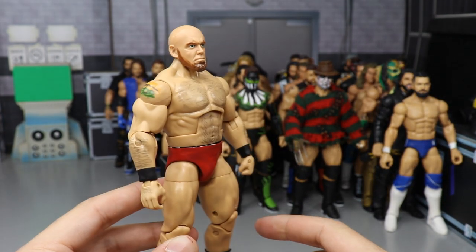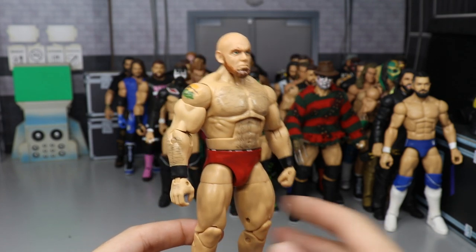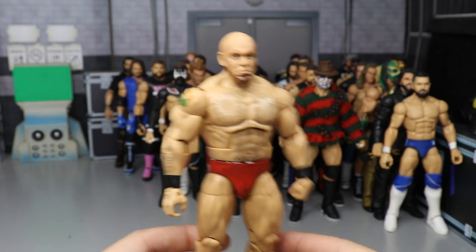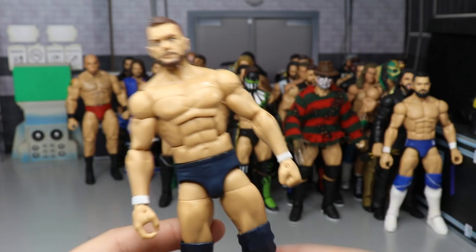Next up is one of my least favorite wrestlers ever, but I did want to make it for prediction videos — a work-in-progress custom Elite Lars Sullivan. It's mostly complete but I'm waiting until we get the basic so I can pop that head scan on. Can't stand Lars Sullivan though — he got injured anyway.